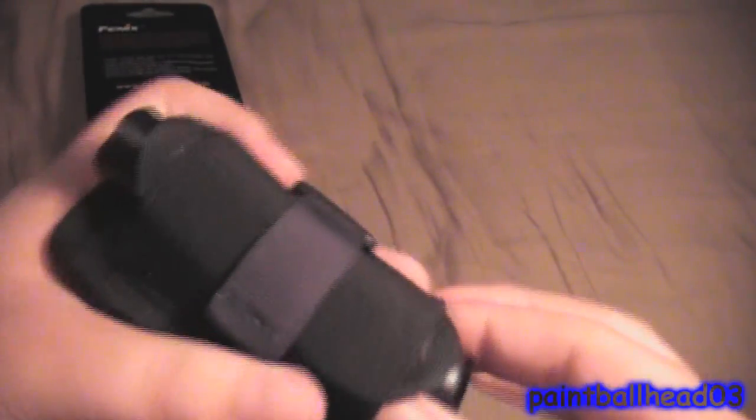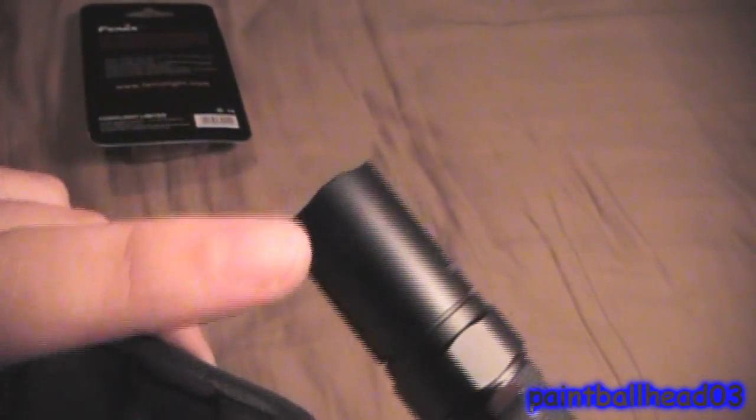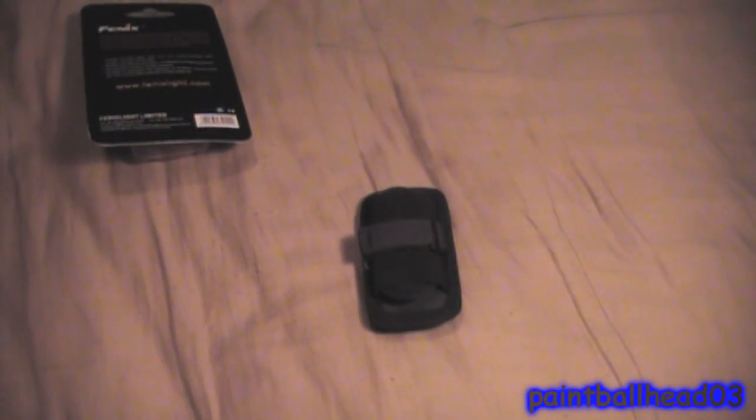It takes no time at all. You can take it out, and you can also push the buttons to switch through the modes. You can also switch the bezel — bevel or bezel, I don't know, correct me — but this is not a flashlight review, this is a belt clip review.